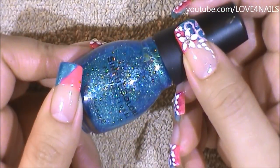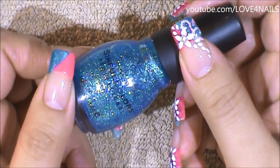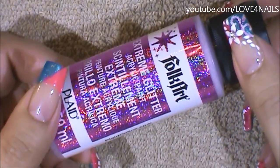Over my turquoise polished area I'm going to be applying this glitter polish by Sinful Colors and it's called Nail Junkie. And over my pink polished area I'm going to be applying this extreme glitter by Folk Art and this one's in the color fuchsia.